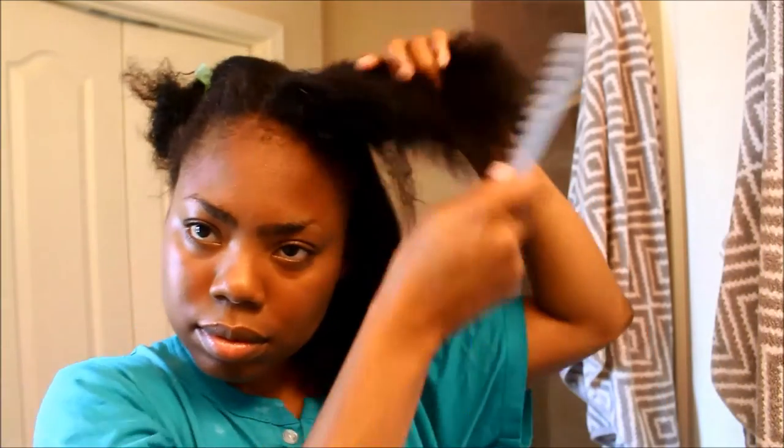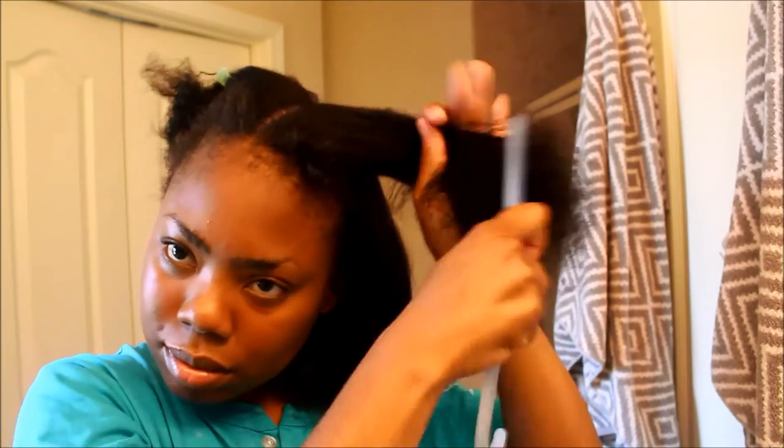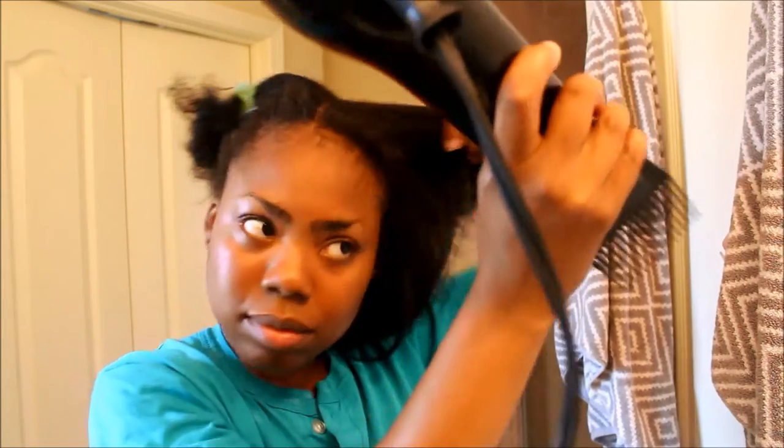It gave me a really sleek finish — this is a good base especially if you are going to be flat ironing your hair. I'm on my second section and I'm just showing you what my shrinkage looks like compared to what my dry hair looks like. I begin again by detangling from ends to roots and I do the same process.